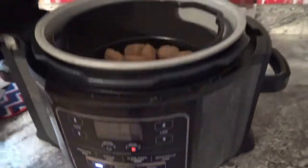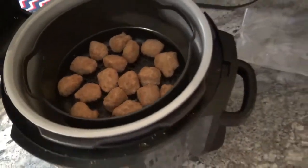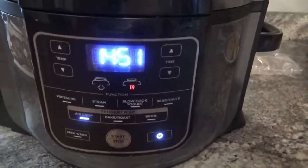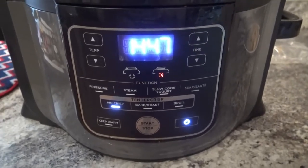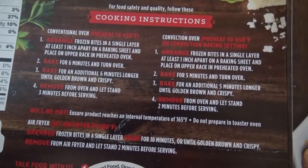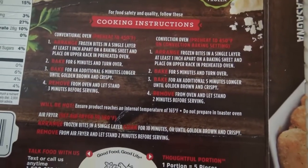It's been about five minutes already. I went ahead and just dumped all my lasagna bites in my little basket here. I'm going to go ahead and shut the lid — the timer is going to continue to count down. I will check these in six minutes and give them a little toss, because the instructions say to bake for six minutes and turn over.